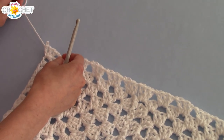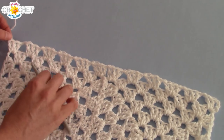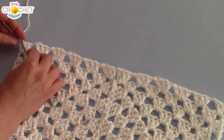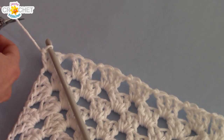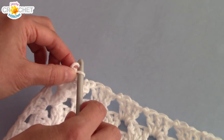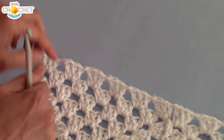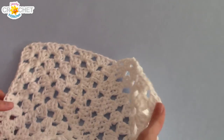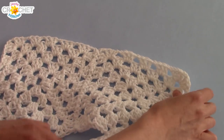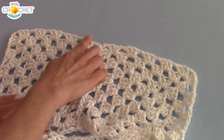I finished all the edging I want to give my vest, so I'm just going to fasten off — snip my yarn, fasten off, and weave in that tail. Then I'm going to do this exact same pattern on the other inside edge. There's the other inside edge of the front of my granny square vest, so now I'm going to repeat that same pattern all along here.